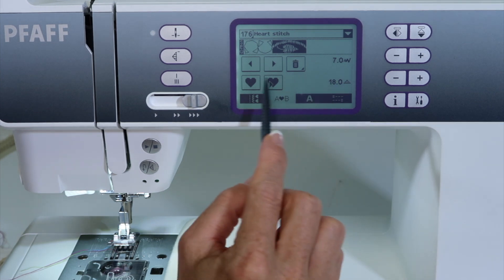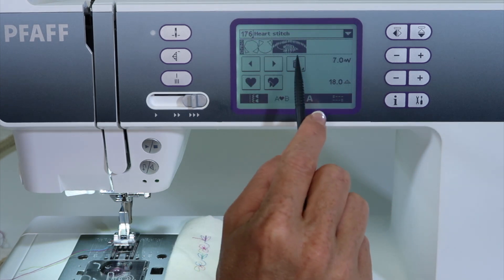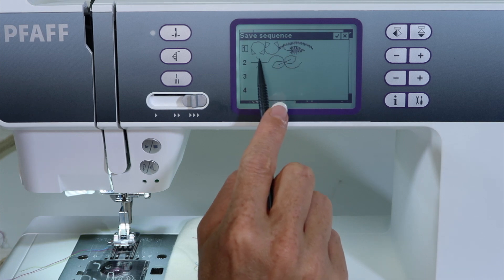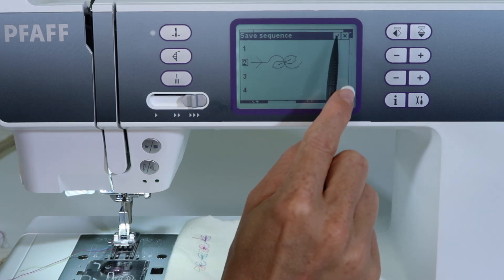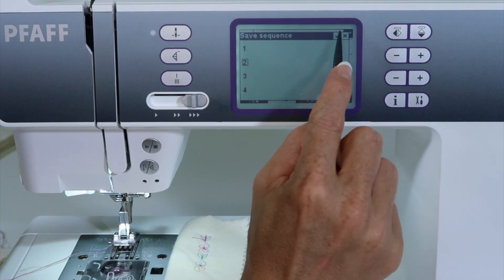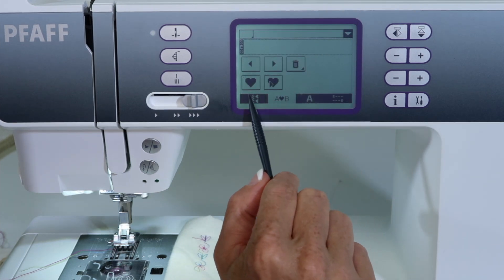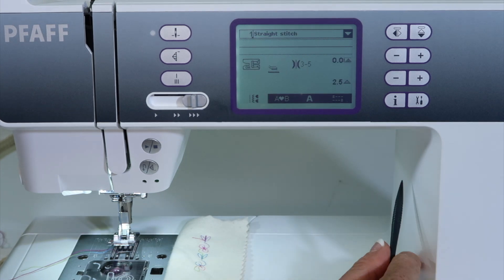Once again, if you do want to delete any of those, you can come over and delete the stitches and then save it. You can practically just override, and it will empty out those little areas if you confirm that you want to override with a blank memory. Then when you're done, just go back to the regular main menu if you're ready to sew a straight stitch.